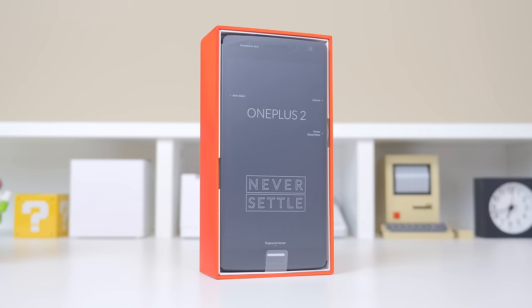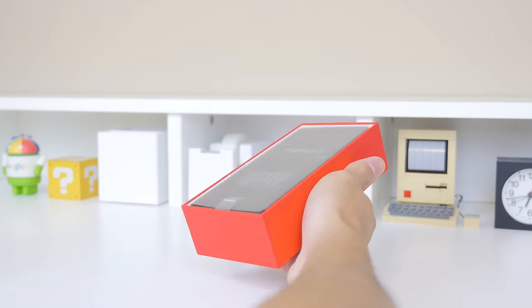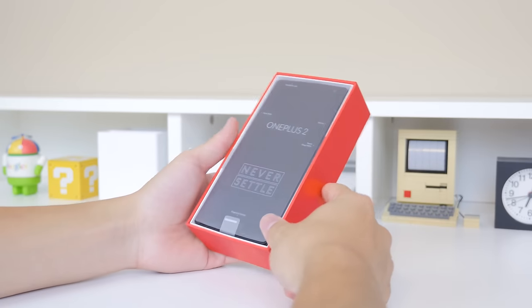However, the display itself still measures in at 5.5 inches and it is a 1080p resolution. But let's not wait any longer and open up the OnePlus 2, as I've been very excited for this device and couldn't wait to get my hands on it.